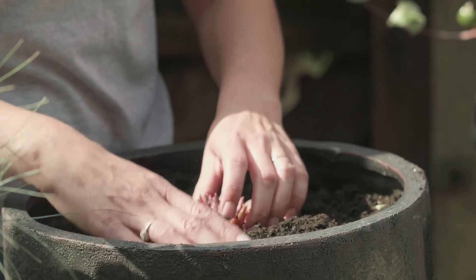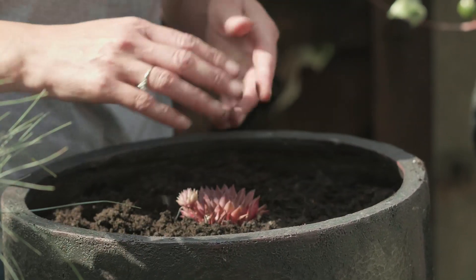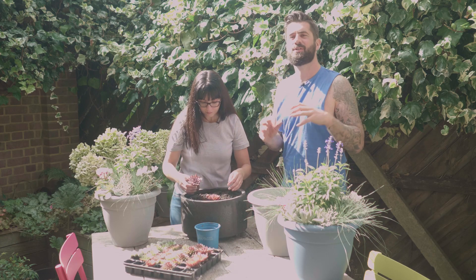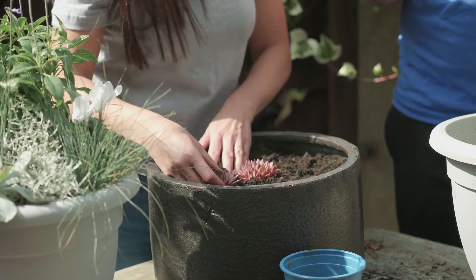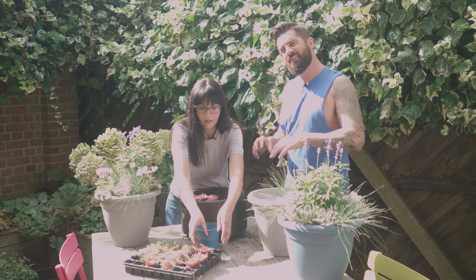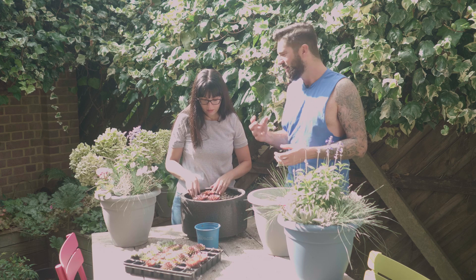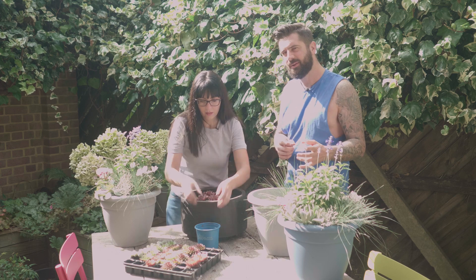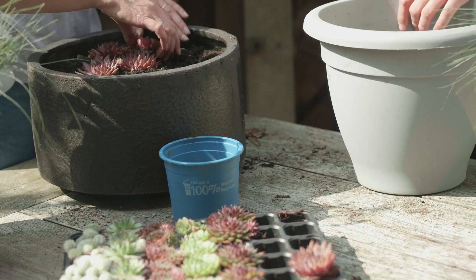So these are Sempervivum — house leeks. They're really, really well known. Perhaps your grandma used to grow them. They used to be traditionally grown on roofs in order to protect the house from lightning storms — kind of an old wives' tale. They were always grown on roofs because they don't actually need much root space. They're really easy to grow and they'll grow in almost very inhospitable conditions. That is the type of plant we want to grow on our patios during the summer.